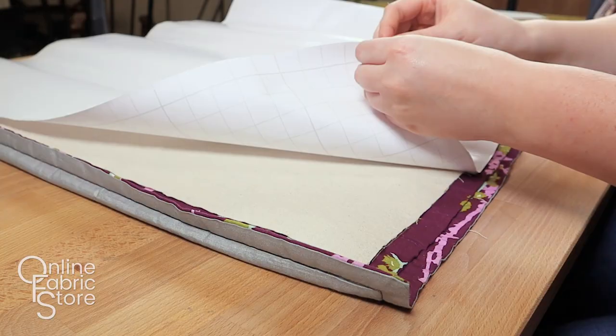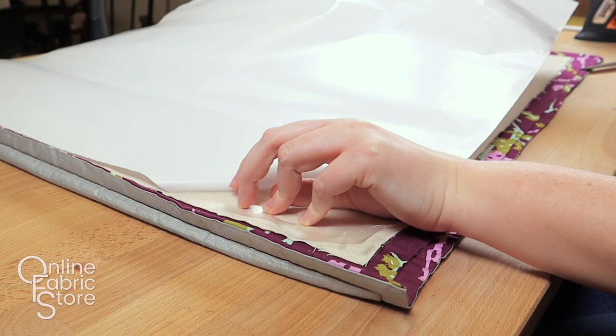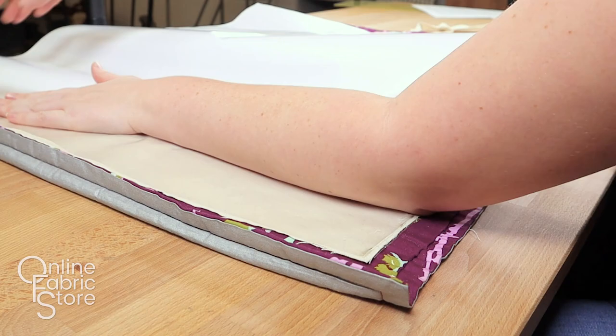If you are laminating both sides of the fabric, now is the time to repeat the process on the other side. Make sure you are being mindful about not touching the iron directly to the vinyl. If you need to at any point, you can use a press cloth or parchment paper.